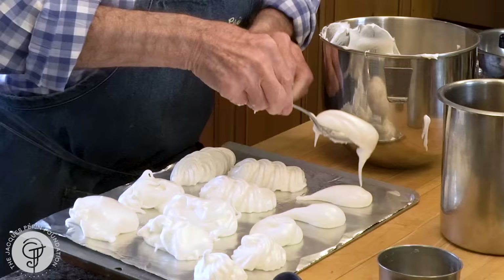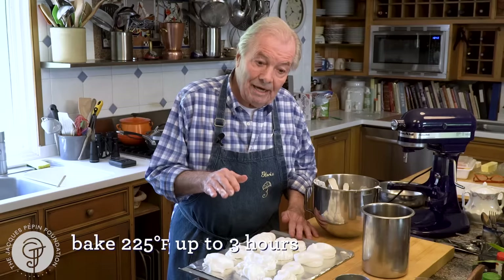So that goes into the oven. Very often people cook meringue at a very low temperature — some people say the meringue should stay very white. I don't agree with that. I cook it at 225, which is a bit higher, and my meringue will be slightly beige in color, but with a very nutty taste. So here it goes, for about close to three hours. And that's it — my meringue are cooked.